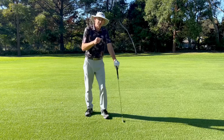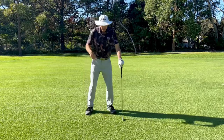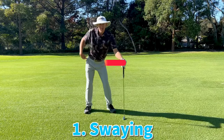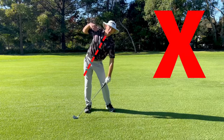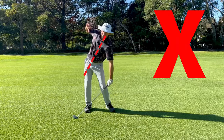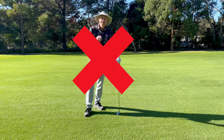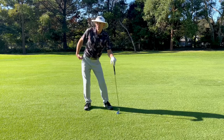Let's go through the problems associated with not moving that trail hip very well. Number one: if we don't get that trail hip to go behind us, then it can sway very easily. Swaying gets that spine angle tilted towards the target and then we have to recover in the downswing. This definitely affects ball striking, and it can hurt your back as well. Swaying is definitely not what we want — not very powerful either.